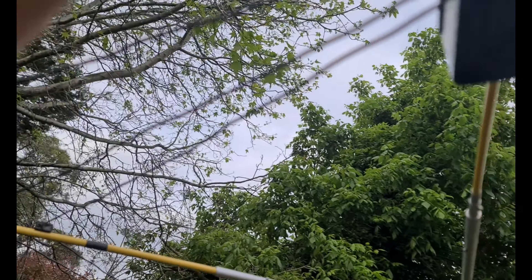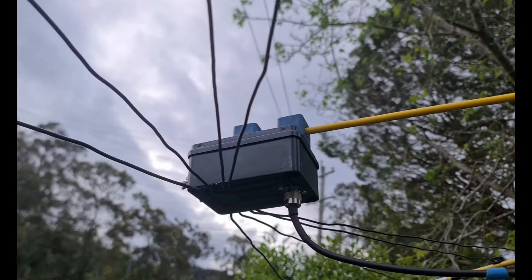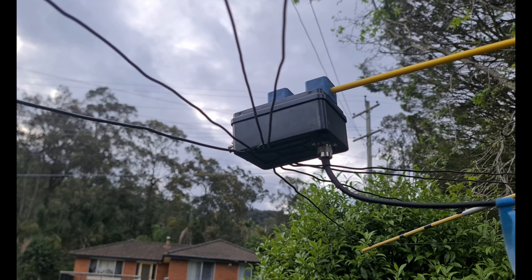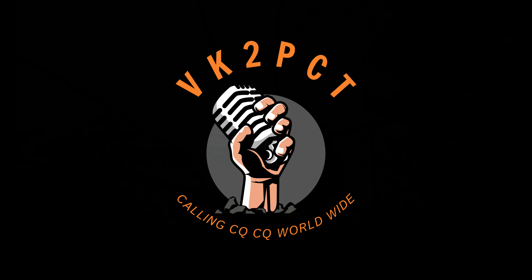I'm pretty happy with the buy — it was a fairly good price so I didn't say no. Very soon we'll have it up and we'll see over the next few weeks. Alright, VK2PCT, 73s — and by calling CQ, you'll keep the bands live. Cheers for now.